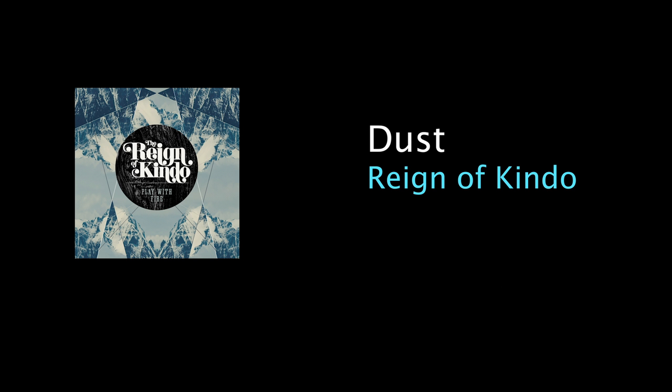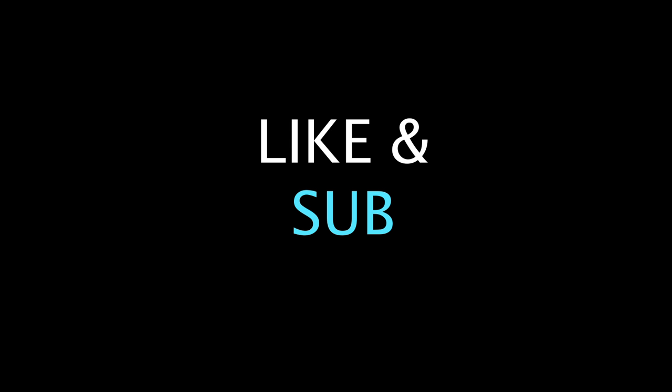Hope you enjoyed this analysis of 'Dust' by Reign of Kendo. Let me know down in the comments what you think about this song and its modulations — weird, or not so out there? If you enjoyed this video, please consider liking and subscribing for more harmonic analyses like these across a variety of genres and styles.